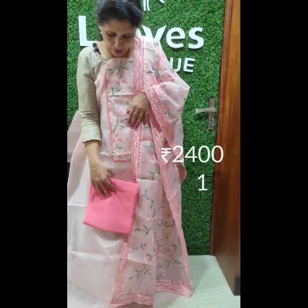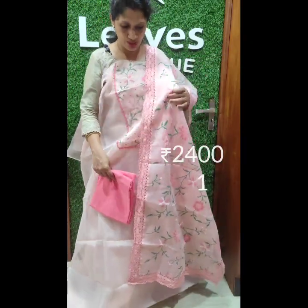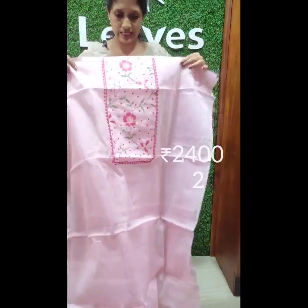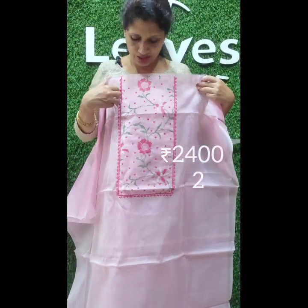The bottom is a cotton peach bottom. The right is a 2400 shade. This is a first shade. This is a baby pink shade. It is dark pink, light pink, and green shade. This is a cross stitch and embroidery.